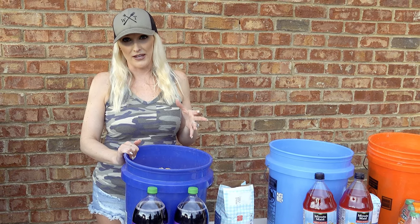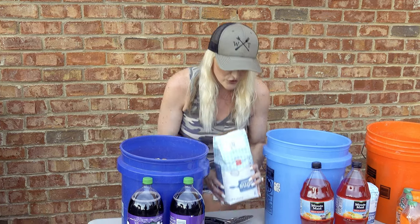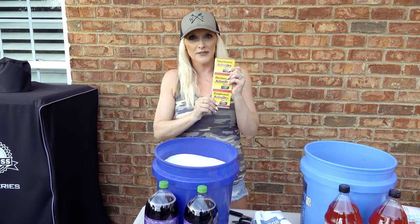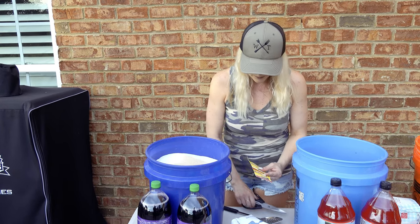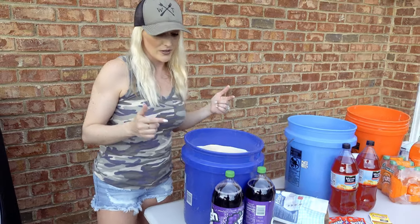We filled our bucket up with corn about three-quarters of the way. The first thing we're gonna do is work on our fermentation, because it's all about fermentation and flavor with this hog bait. Step one: add your sugar — the whole bag — then add your yeast, three packets.